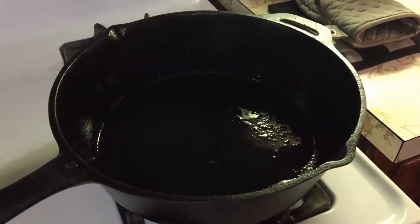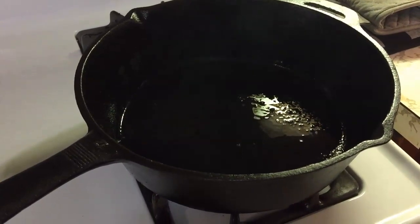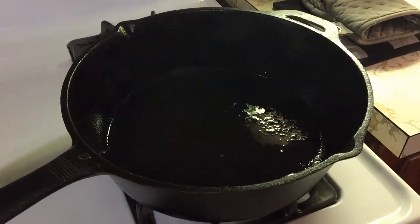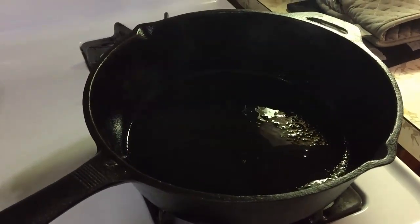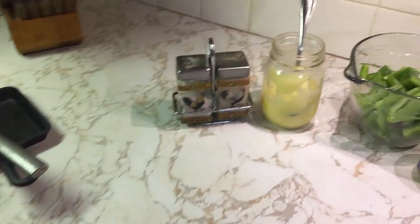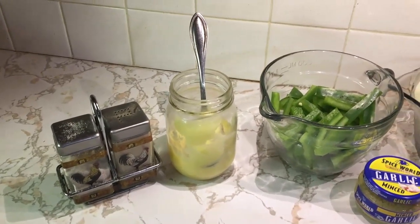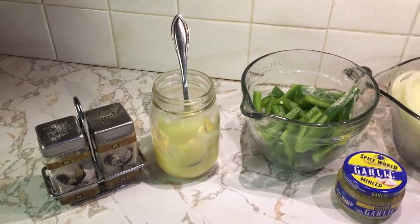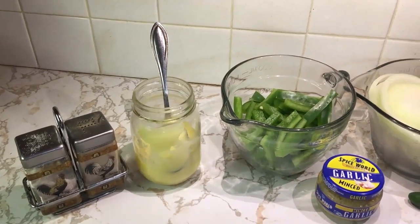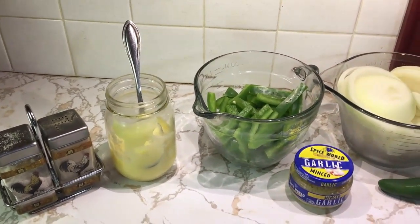I broke out my big old 12-inch deep dish skillet today with three-inch sides on it. So we've got it heating up. We've got some bacon grease in it. My clarified butter — that's my secret ingredient. We'll link that up in the card above and show you how to make clarified butter.